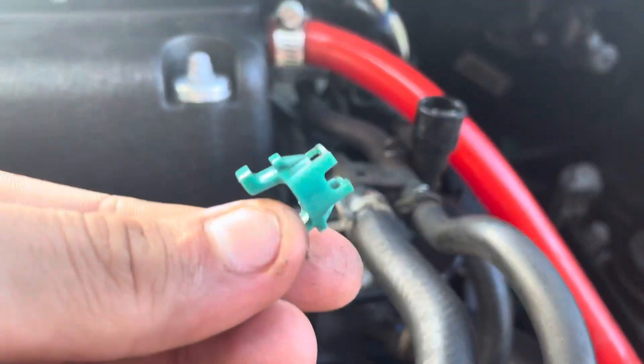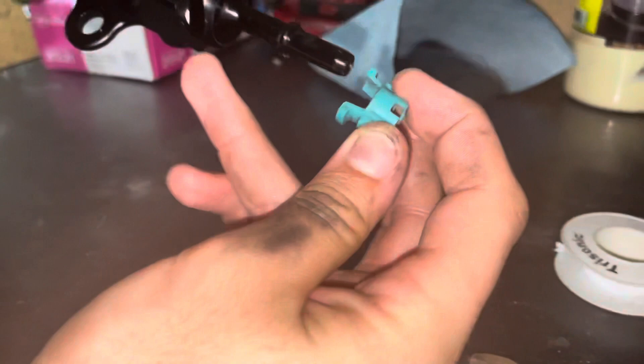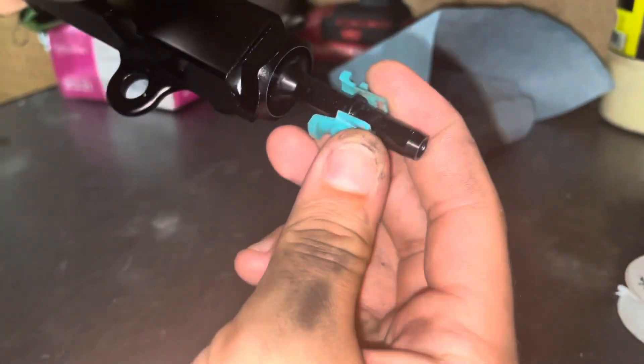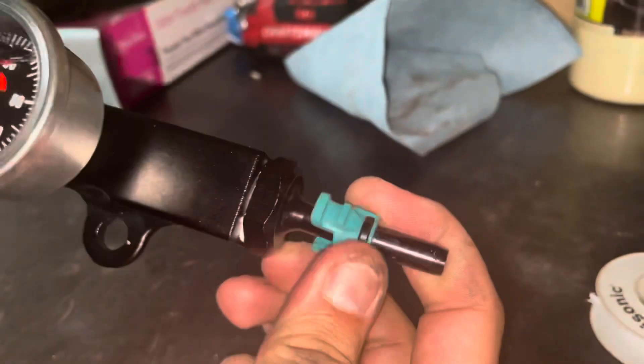You're going to want to grab this clip and put it on your new fuel rail. Take this big side in and literally just pop it right on until it clicks.